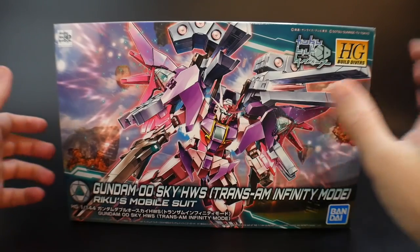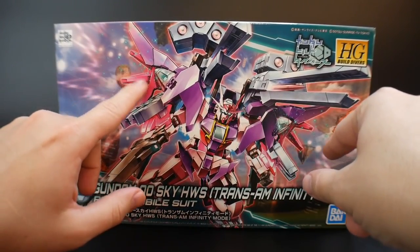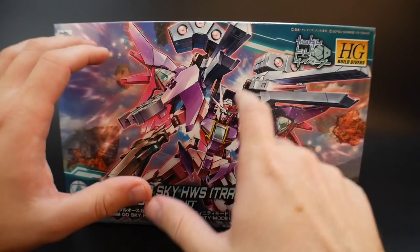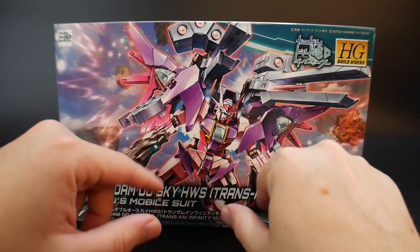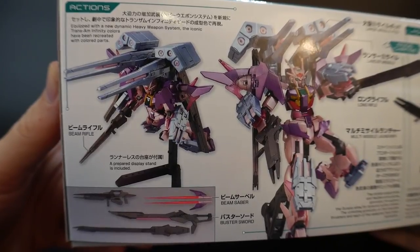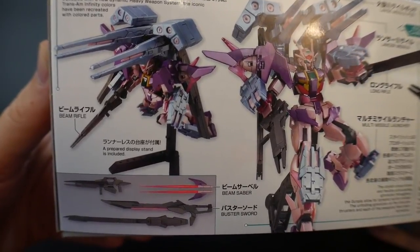Let's take a look at the front cover art — it looks really good. You can see those little effect wings on the side coming out from where the GN drives are. The overall Trans Am colors look pretty good as well. I'm pretty sure the inside is going to be very high gloss, so it should look great. The weapon systems on the backpack, arms, and legs don't look too bad either. This was released in 2018 and retails for 2,300 yen. On the side, you can see it comes with all the same weapons as previous editions — beam sabers, the buster sword, the long rifle, and the beam rifle.